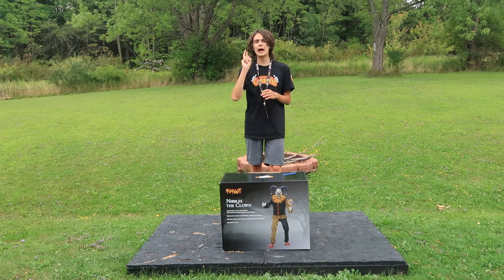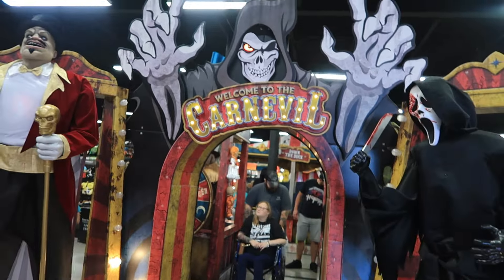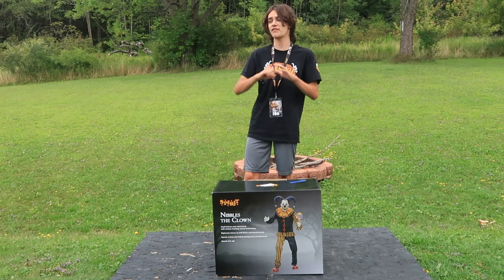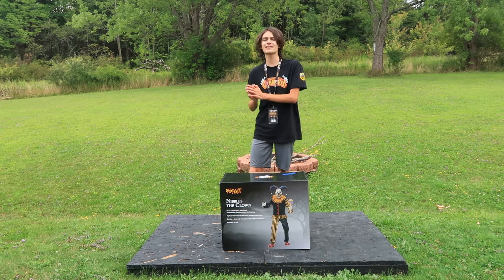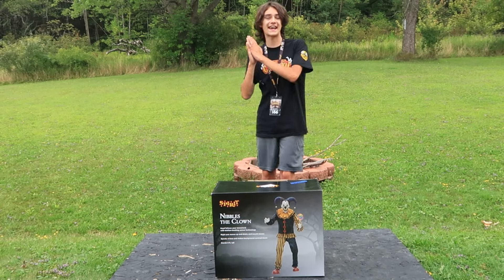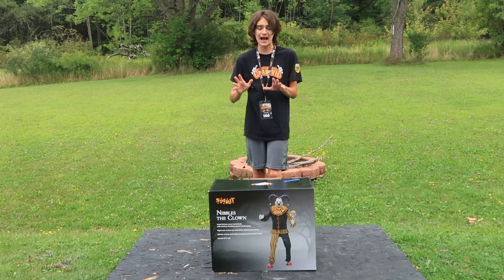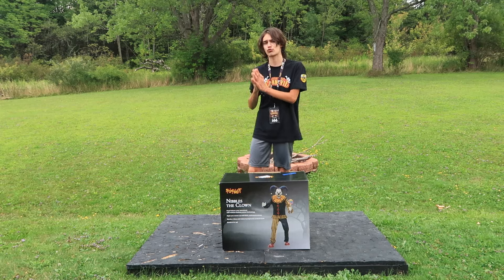I picked this guy up two days ago on August 1st at the Spirit Halloween Flagship Store Grand Opening. He's a very special animatronic — he only released online today, and for that reason I want to post the video as soon as possible. I do want to give a big thank you to Golden Embers and Ryan Haunts for helping me pick up this animatronic at Flagship, because I was number 166 online and without their help I could not have gotten him. So a huge thank you to Golden Embers and Ryan Haunts.